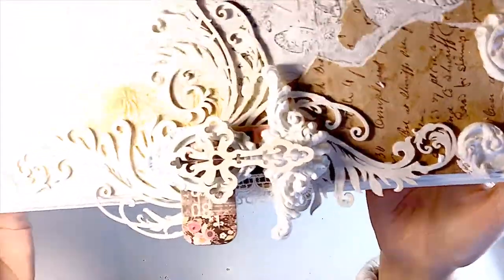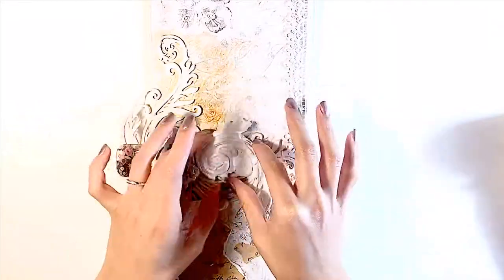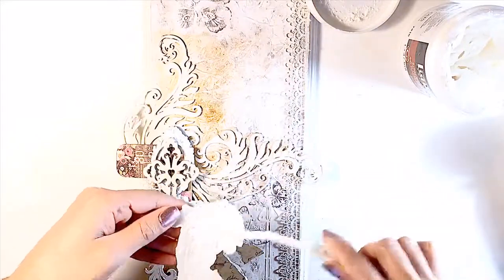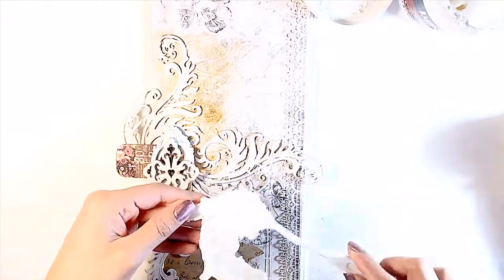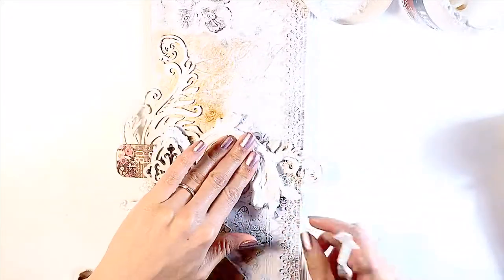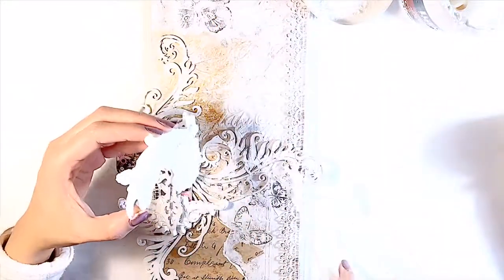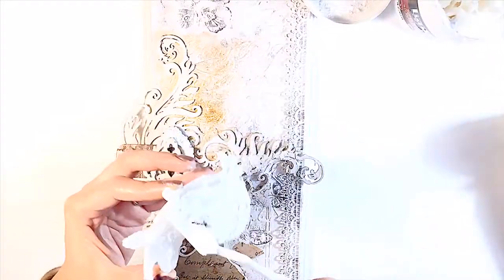So far so good — I could stop here but I decided to add more embellishments. I really like using this big chunk of embellishment I made from Prima Marketing molds. To me it looks like an abstract of angel's wings, if you know what I'm saying.